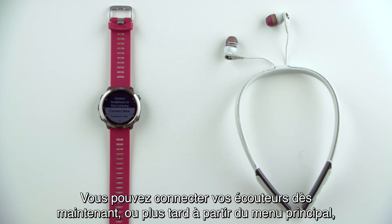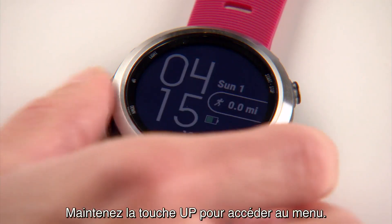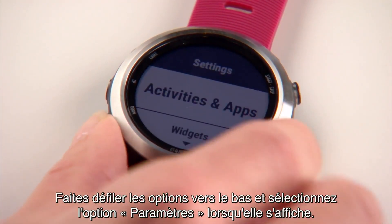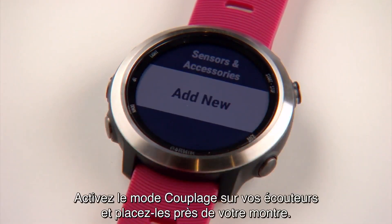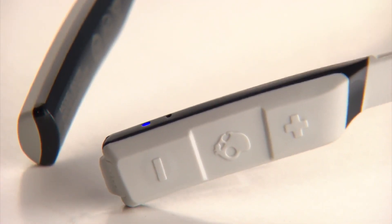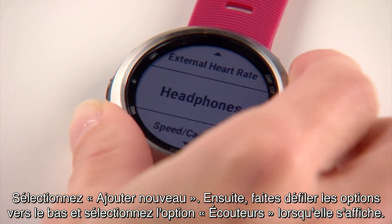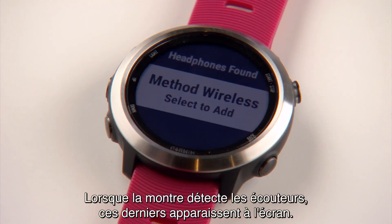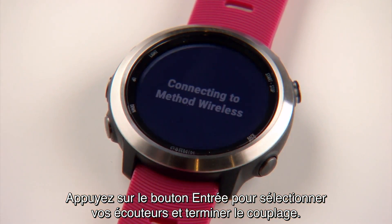You can connect headphones now, or you can connect later through the main menu. Hold the Up key to access the menu. Scroll down to Settings and select. Then scroll down and select Sensors and Accessories. Put your headphones into pairing mode and keep them near your watch. Select Add New, then scroll down to Headphones and select. The watch will search for Bluetooth headphones. When your headphones are found, they'll appear on screen. Press the Enter key to select your headphones and complete the pairing process.